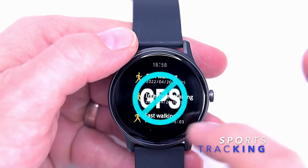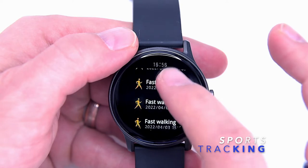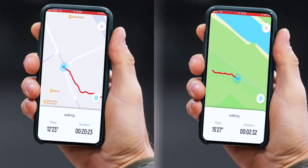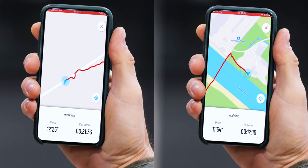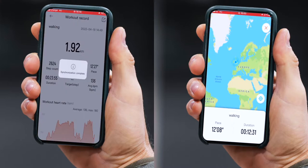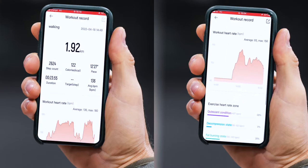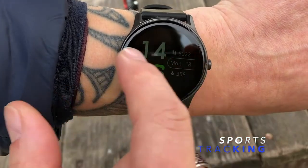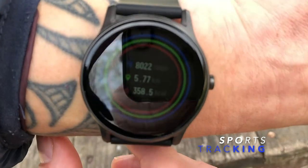Unfortunately, the Watch 2 hasn't got a GPS built in to track your position during walking, biking or running exercises. But this is still doable via the companion app, as the app can utilize the GPS location directly from your phone. All you have to do is open the app and start the walking, running or biking exercise from the app, and your GPS position will be tracked and recorded.